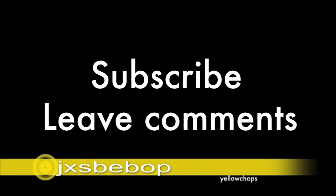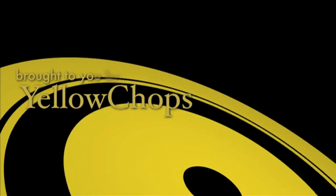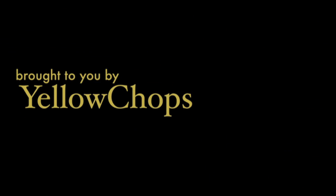All right, that wraps it up. Hopefully you guys found something you can use in your own setup. If you'd like to see more videos in the future, please subscribe to my channel, JXS Bebop. I'll see you next time.